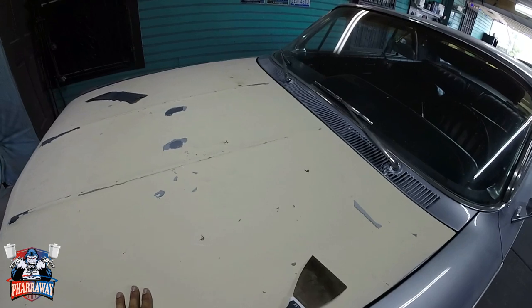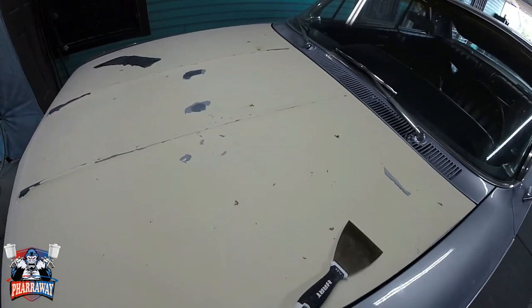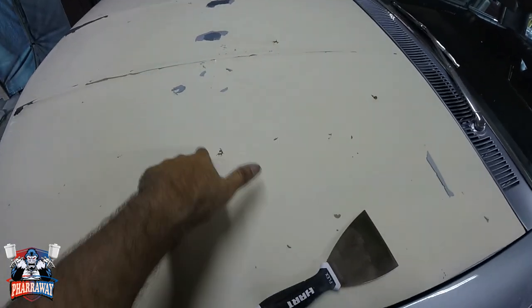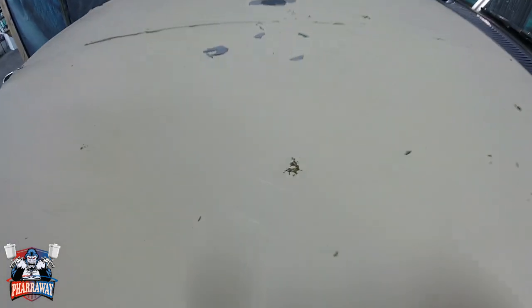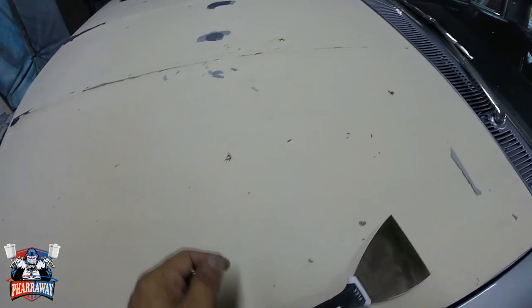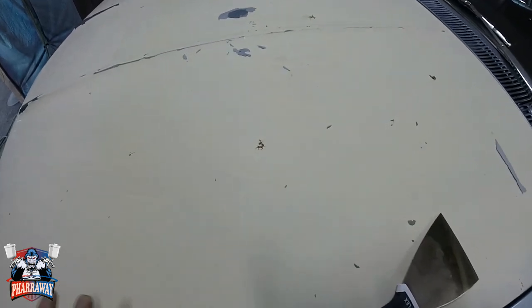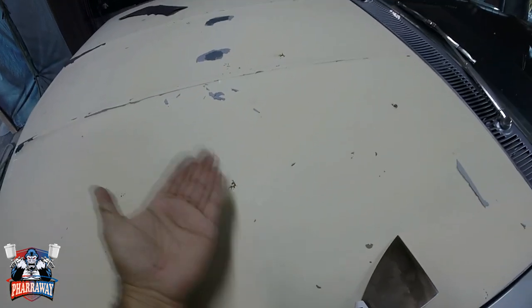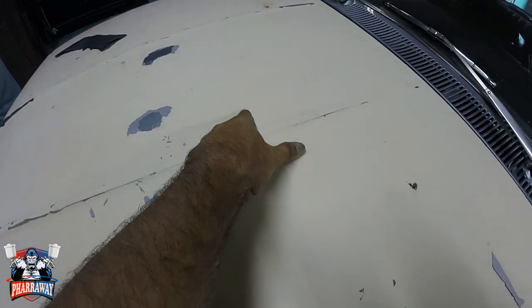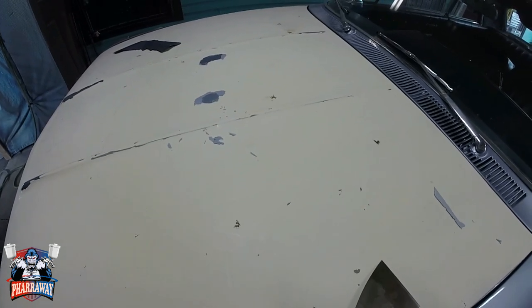If you saw in the first video, I had several little rust areas that I circled — right here. The reason I found out this car had a lot of paint is because when I started picking that little area to reveal the rust, the whole thing started coming off by itself. All it needs is a little scratch and it's going to peel off.